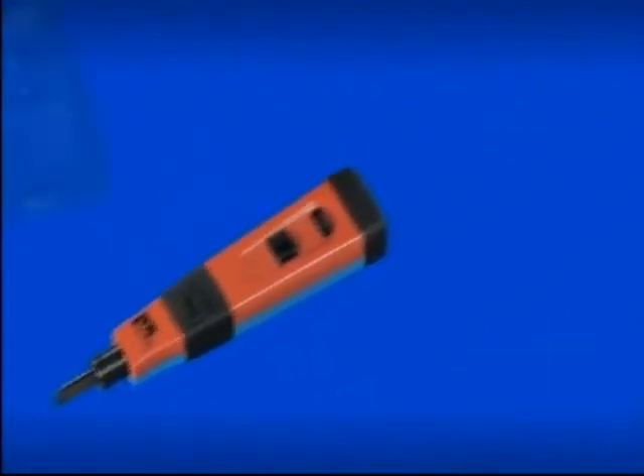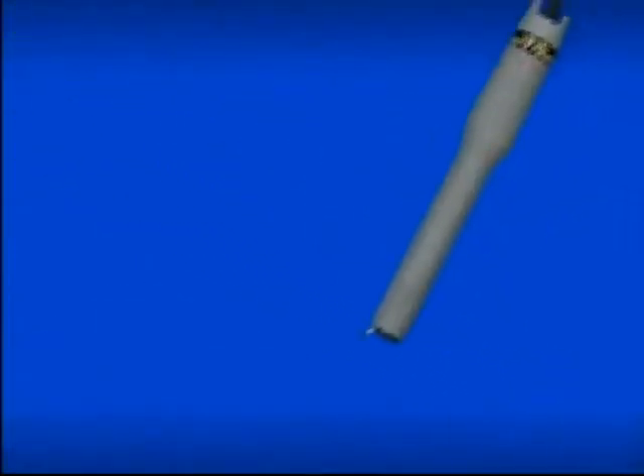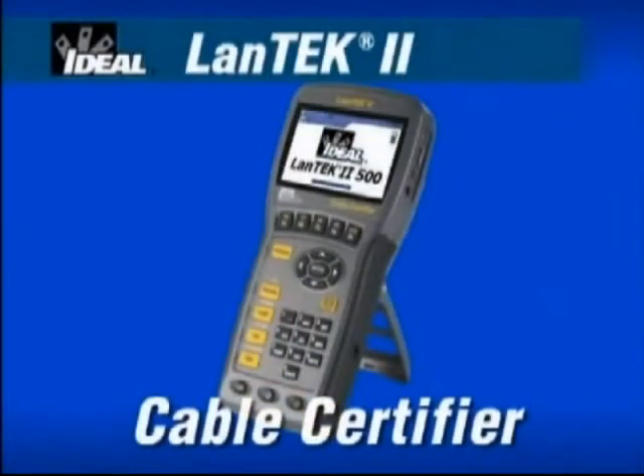Ideal Industries continues to set the standard for innovation, performance and quality with our full line of installation and testing products for the Low Voltage Datacom Contractor. For Local Area Network Cable Certification,